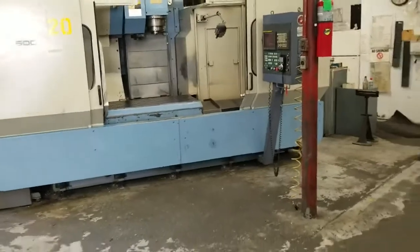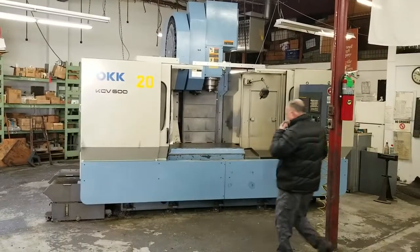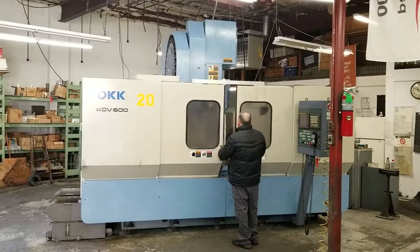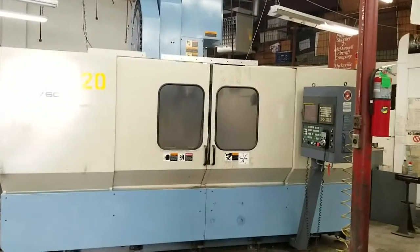Can you close the doors for me, Michael? Close the doors. And there you have the OKK KCB 600. Thank you for watching.